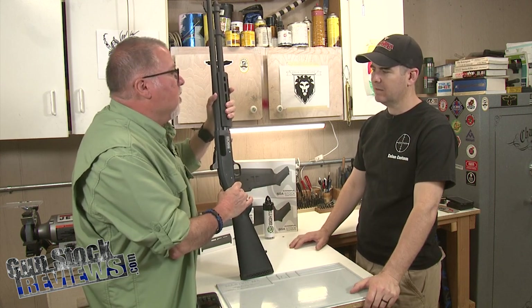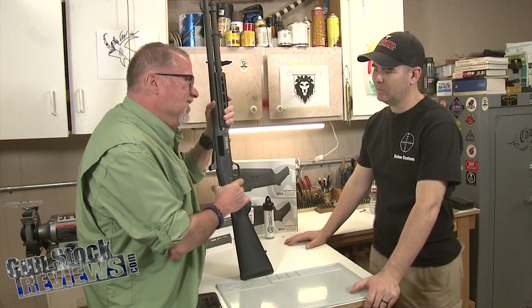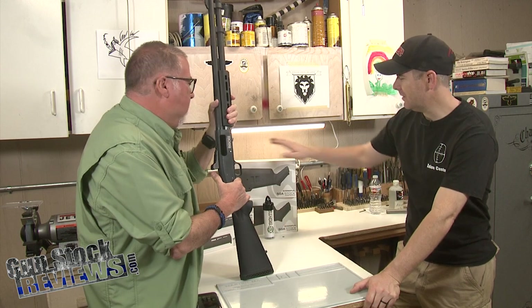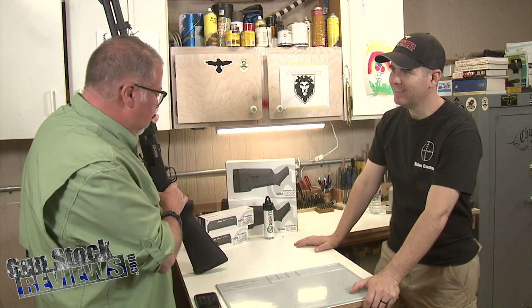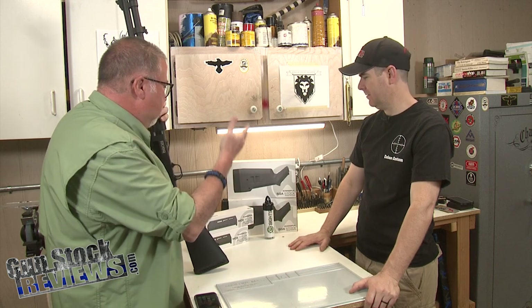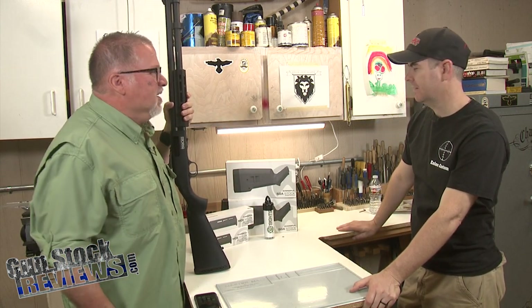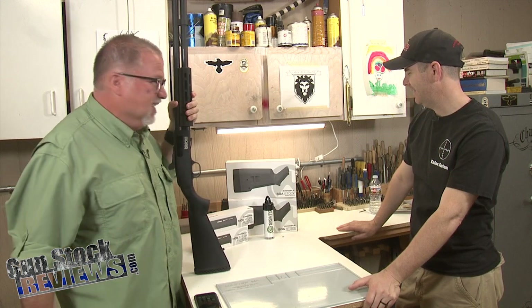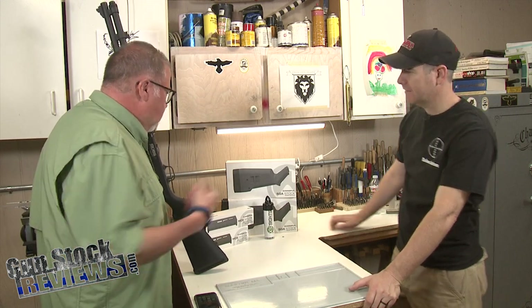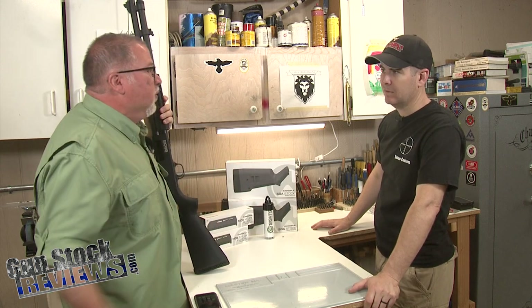You know that I can never leave things well enough alone. I couldn't make up my mind — I don't know if I wanted to go gray or go black, so I got them both.